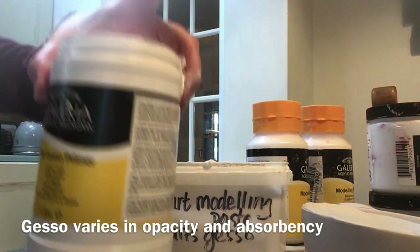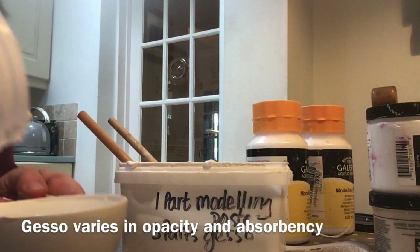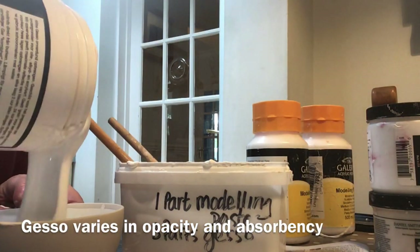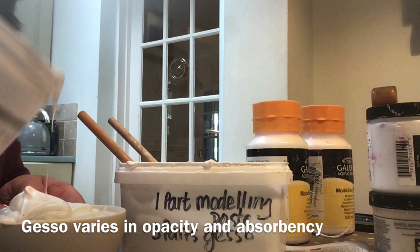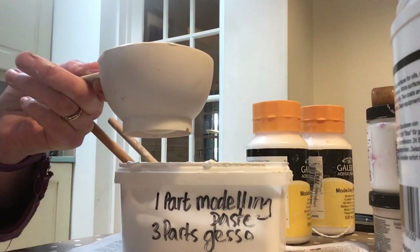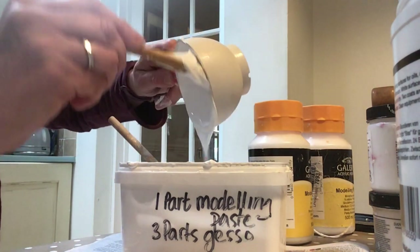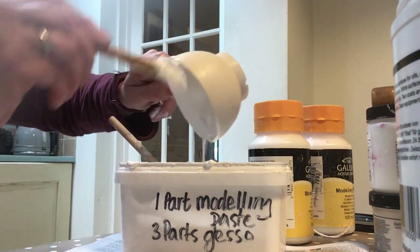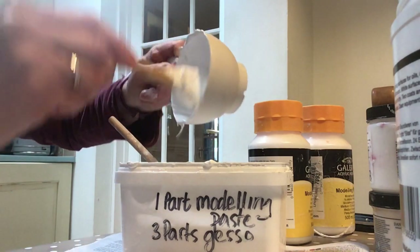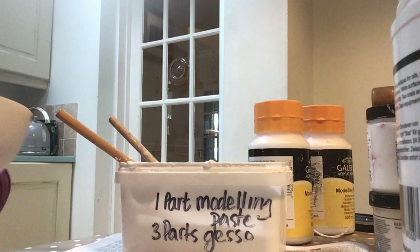I tend to use Galleria just because it's easy to get hold of. It's measured by volume, so I'm putting in a cup of gesso — scrape that out. Obviously these measuring cups are not the ones I use for cooking!